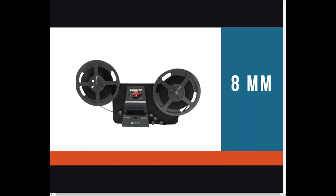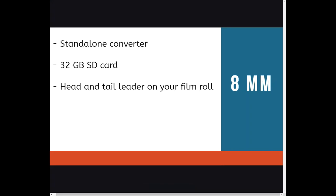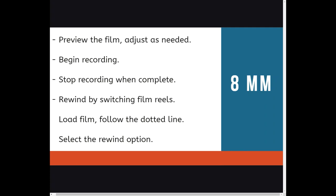Our last station is the 8mm conversion station. You will start with an 8mm or Super 8 format and after you digitize the film, you will have an MP4 file. This is a standalone converter, so there's no software involved. We've connected the device to a screen for better viewing. You will save your files on an SD card — 32GB is the maximum supported. We recommend that your film have head and tail lead film; otherwise, damage is likely to occur. Here's the step-by-step: power on the device and screen, plug in your SD card — it goes in the back of the machine. Using gloves, load your film following the path outlined by the solid line. Close the lid and preview the film; adjust the film as needed. Begin recording, previewing the film on the screen. Stop recording when complete. Rewind by switching film rails and selecting the rewind option.